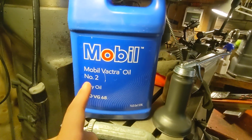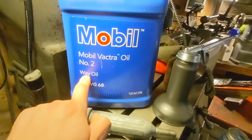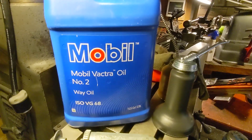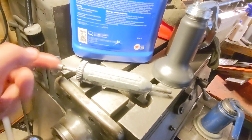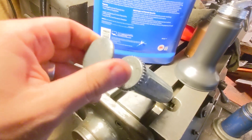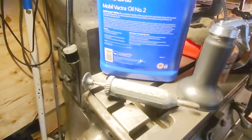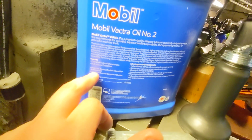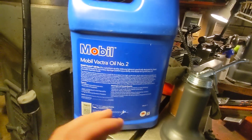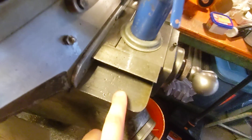I got fancy. This is Mobile Vactra Oil No. 2. It's called Whey Oil and it is way expensive. What I was using before was oil, then cutting fluid, then oil. But instead, I have a tecalamite pumper for Zerks — you put oil in there and there are Zerks that go in there. I got this Whey Oil and it's got an adhesiveness to it — tackifiers, I think they're called.